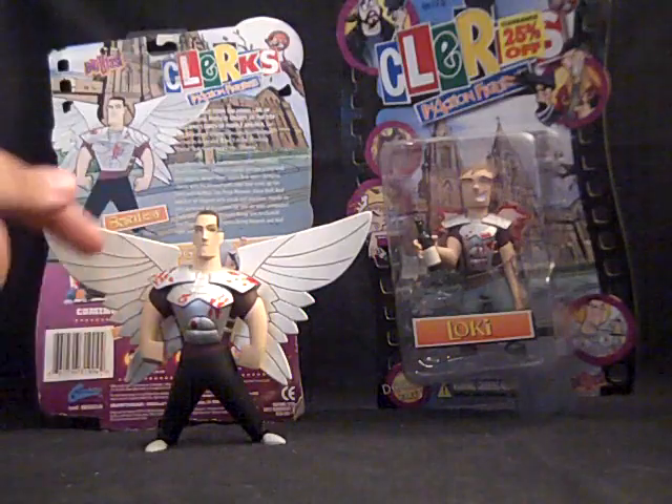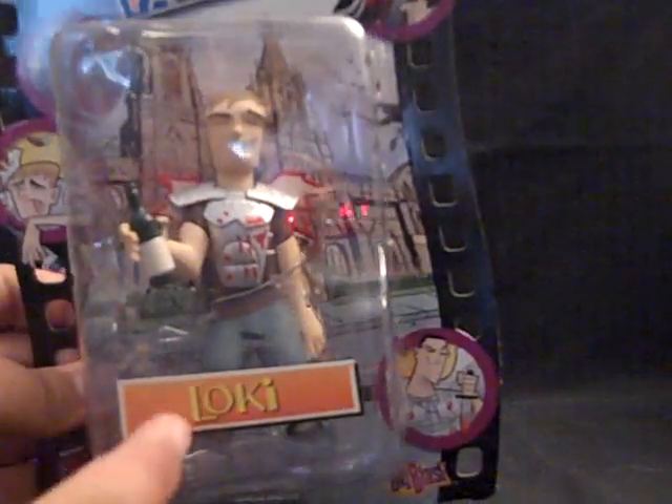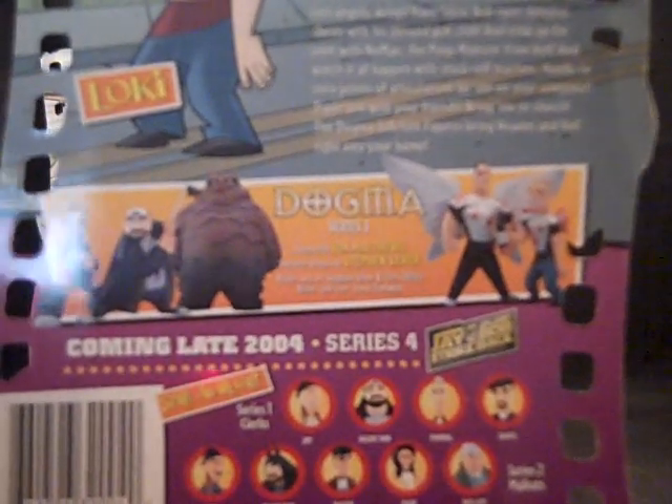Both of them have the same packaging, but I opened him first. If you take a look at this packaging, it says Loki right there. On the back it has a cartoon version of him and a story thing right here. It has the other figures in the wave, such as Giant's Aunt Bob and No Man the Poop Monster from Hell.